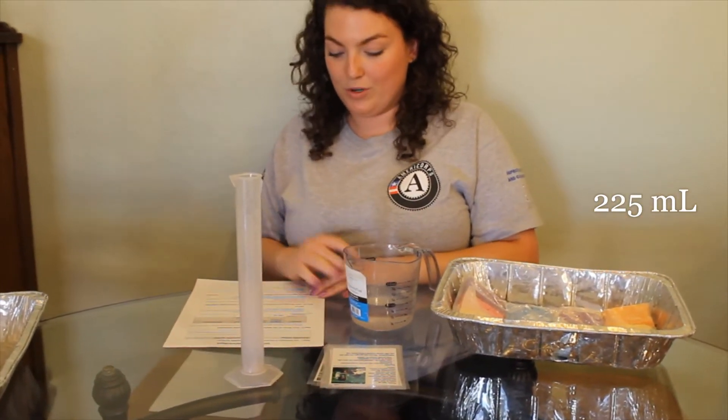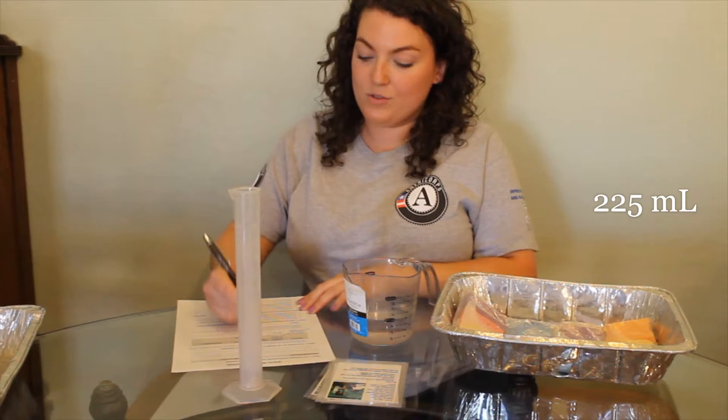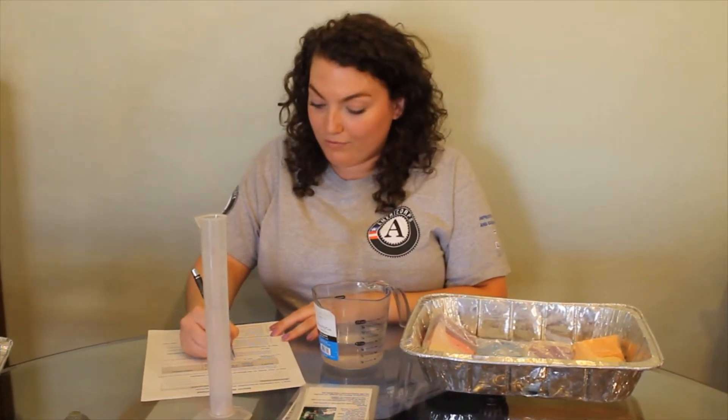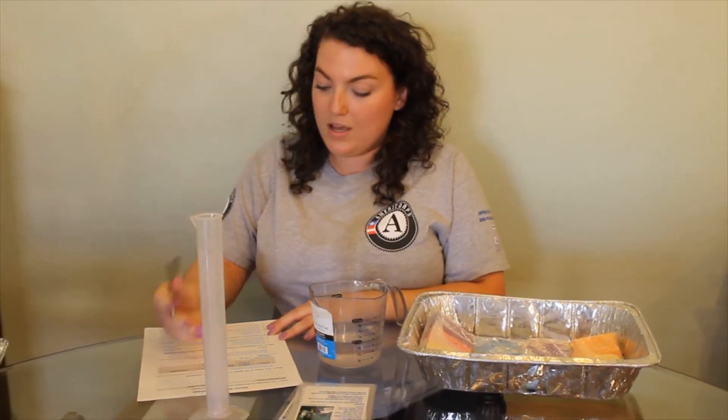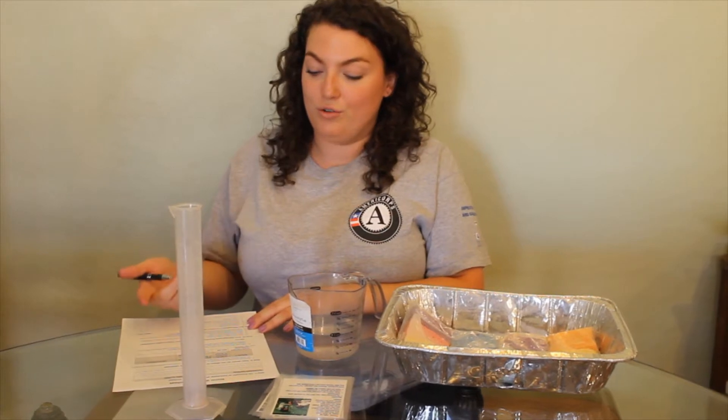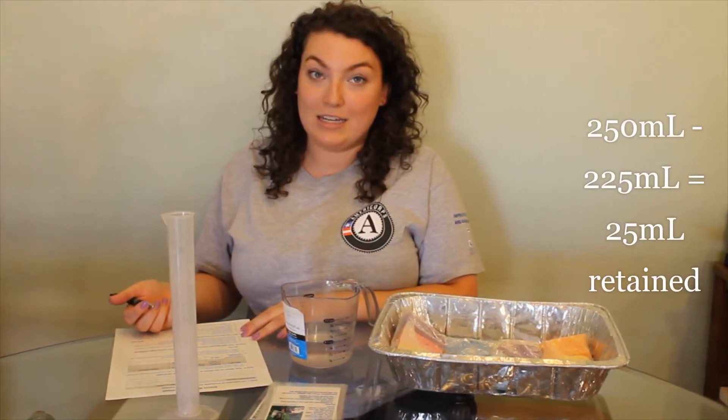About 225 milliliters of water ran off, so I'm going to put that under Part 2, amount of runoff. Then you will subtract that amount from the original amount of water to find out how much water was retained in your model.